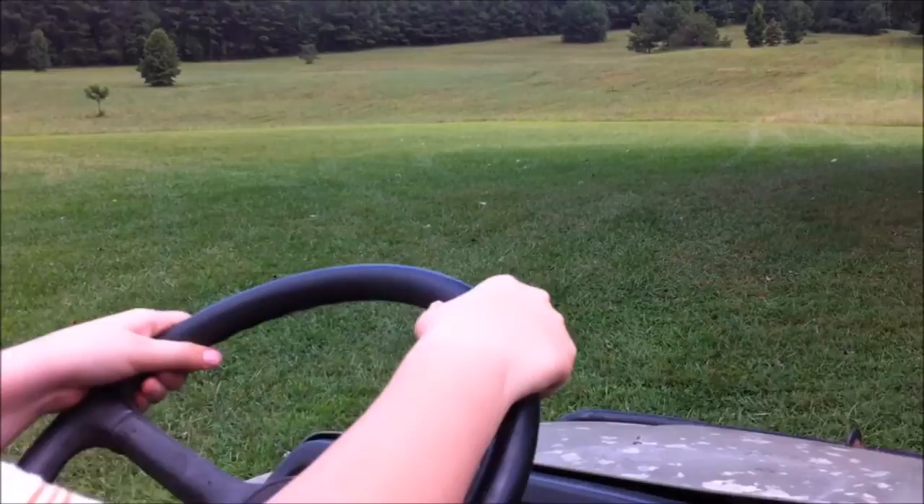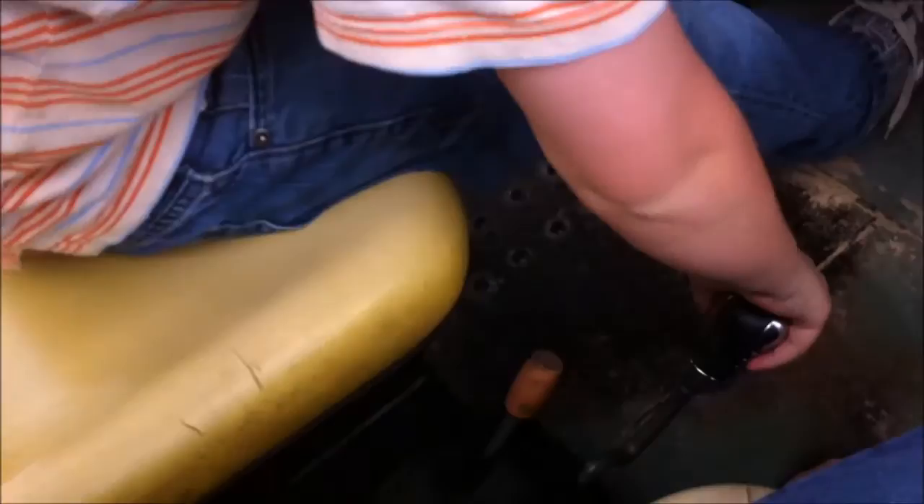You're going to want to stop, pull it up a little more, and then stop. And then you drop, pull this up, and then just simply turn it off. And that's how you drive the gator.